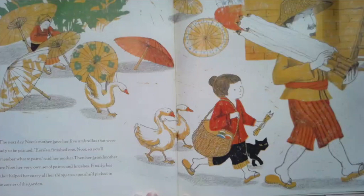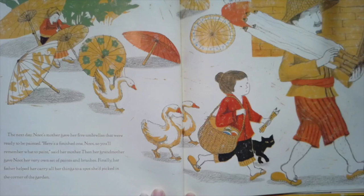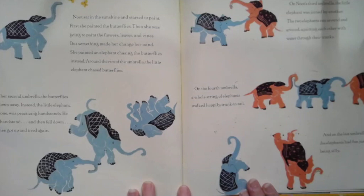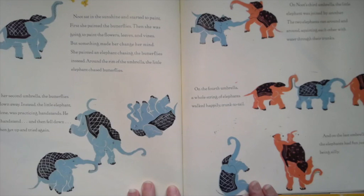The next day, Newt's mother gave her five umbrellas that were ready to be painted. Here's a finished one, Newt, so you'll remember what to paint, said her mother. Then her grandmother gave her her very own set of paints and brushes. Finally, her father helped her carry all her things to a spot she'd picked out in the corner of the garden. Newt sat in the sunshine and started to paint. First, she painted the butterflies. Then she was going to paint the flowers, leaves, and vines — but something made her change her mind.